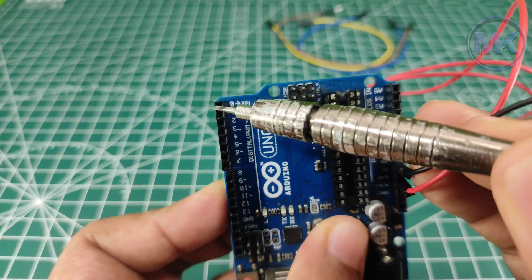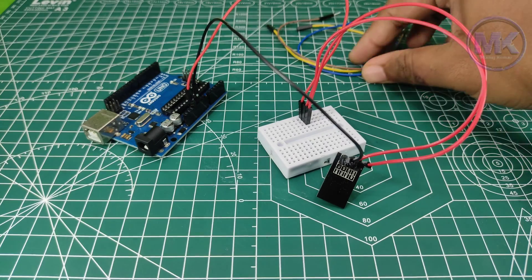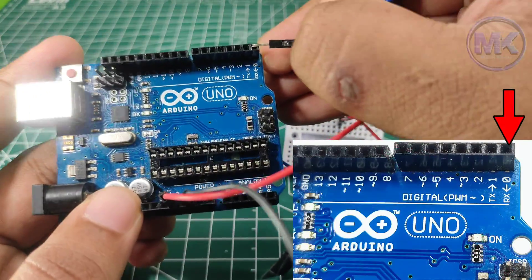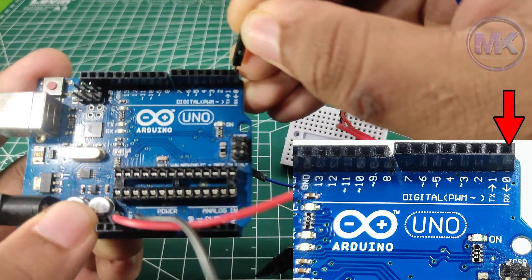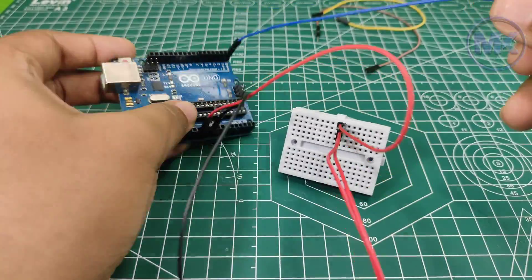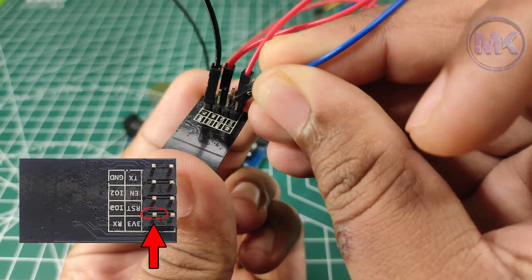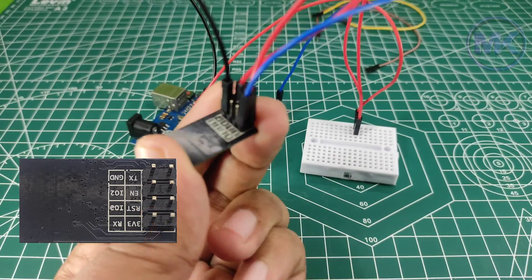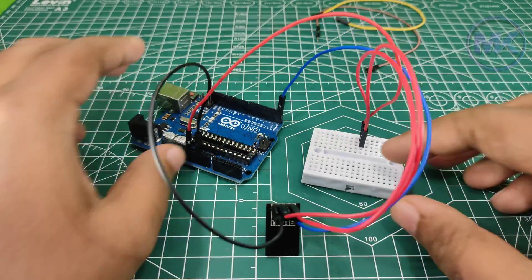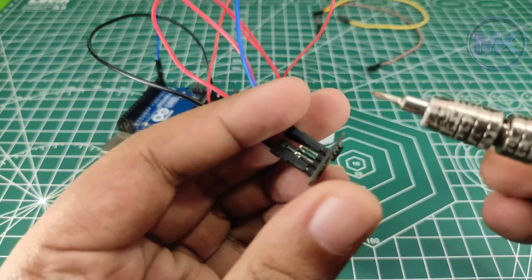Now connect the Arduino UNO RX pin to the ESP8266 RX pin. Similarly, connect the TX pin of Arduino to the ESP8266 TX pin.